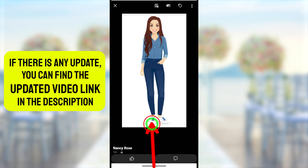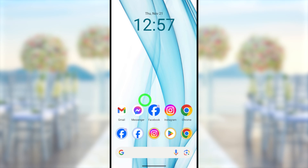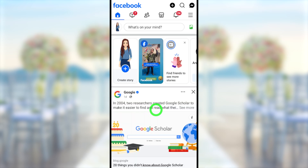Then you can close your web browser like this. Then you can go to your Facebook application and check how it works. Then you can see your new Facebook profile picture like this.